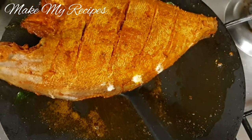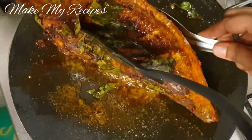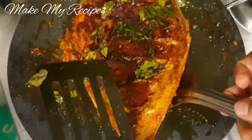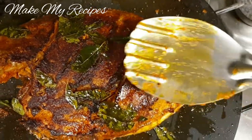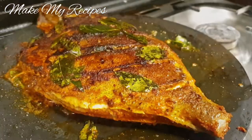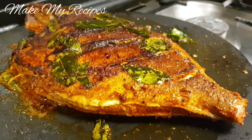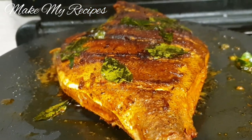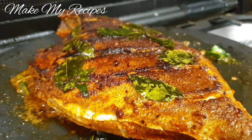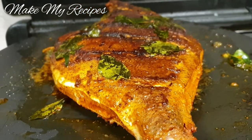We have to cook it together. We have to cook the whole way. We will cook it in 2 minutes.